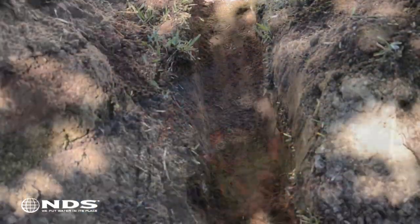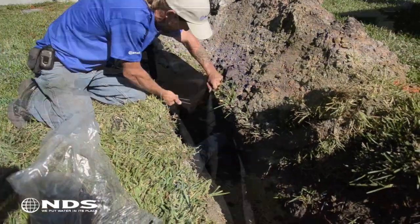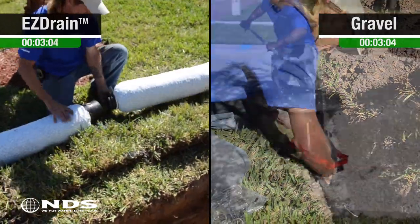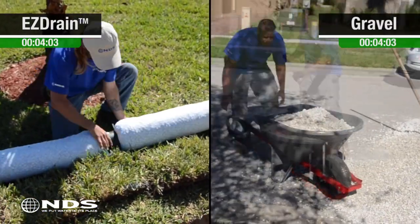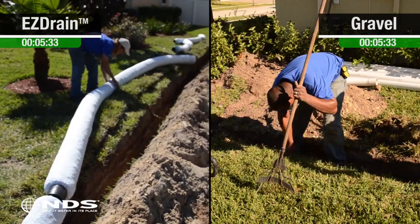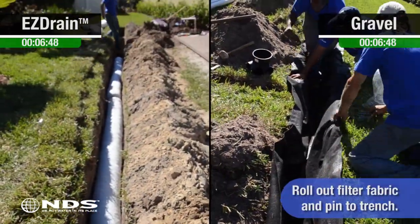Now that the trenches have been dug, Easy Drain is installed in our first trench and fabric is being laid out and pinned in the second trench as the first step of a gravel French drain system. You can see the Easy Drain product is lightweight and easy to transport to the trench. Gravel, on the other hand, needs to be shoveled into the wheelbarrow and then delivered to the trench — not only does this take a long time, it's a lot of work. Gravel also leaves a trail around the trench that needs to be cleaned up afterward to prevent catching and damaging your lawn mower.